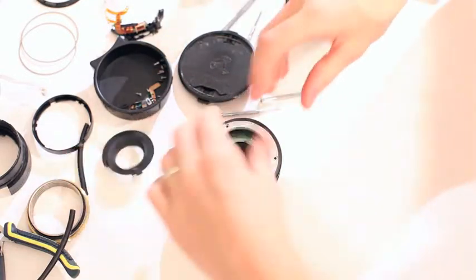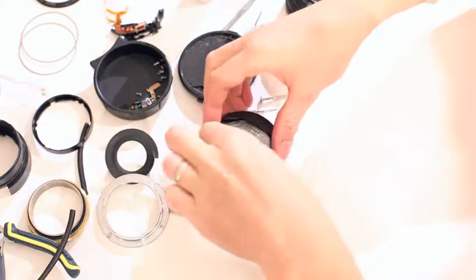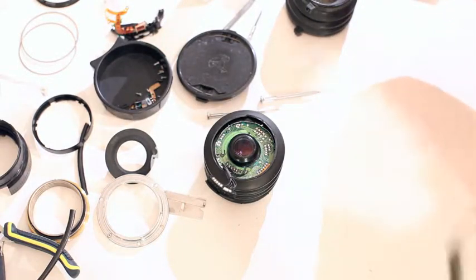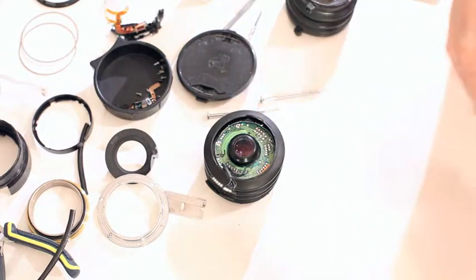I got the ring in and I put this thin sheet of clear plastic in there as well. Everything fits. It goes past infinity focus, which is exactly what we wanted, so I can get a bit of tilt coming back out of past infinity.